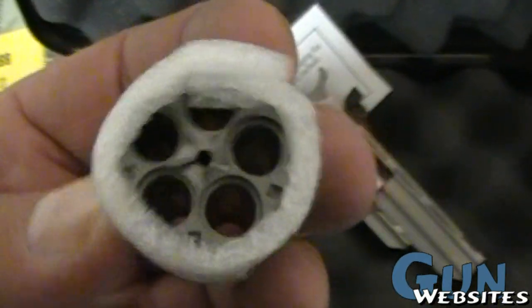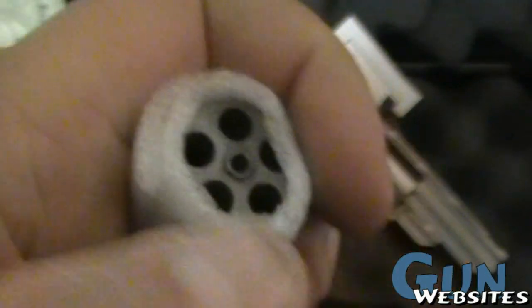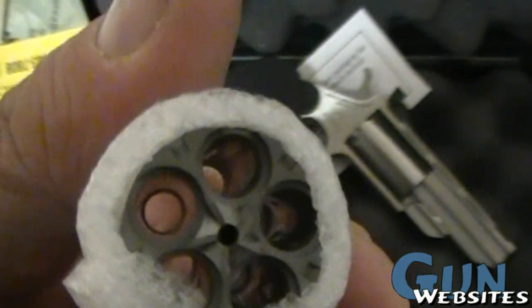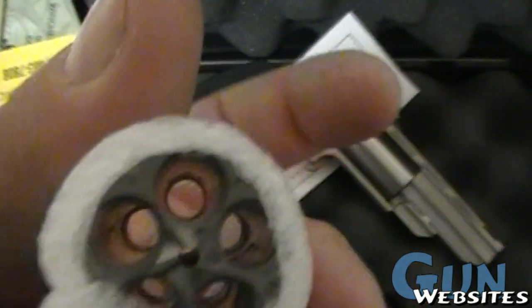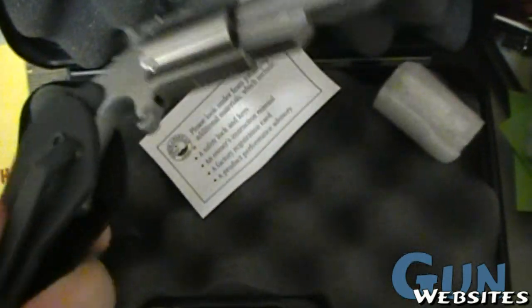In fact, this one was ordered with what looks like a spare cylinder. Sometimes people order the .22 long rifle cylinders, but this to me looks like another spare cylinder, so you've got two .22 mag cylinders for this gun.